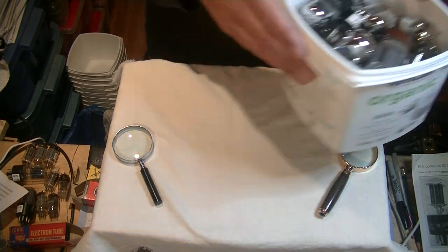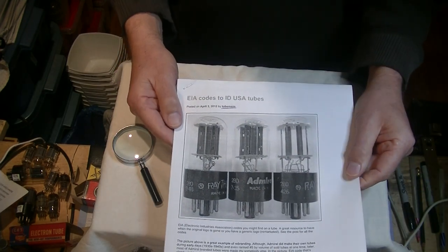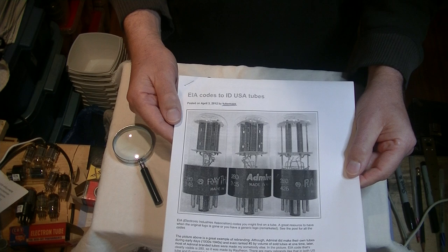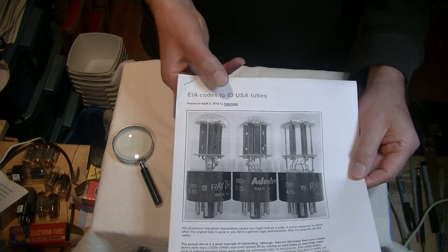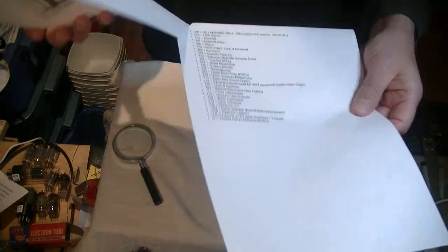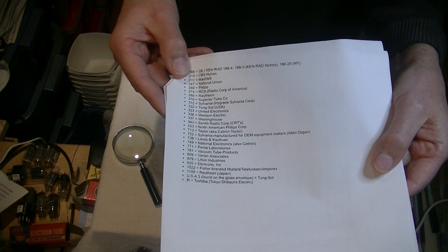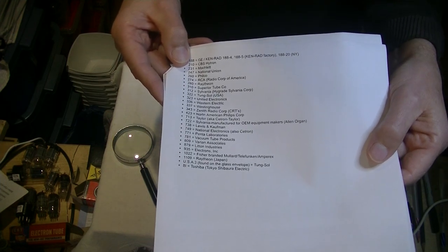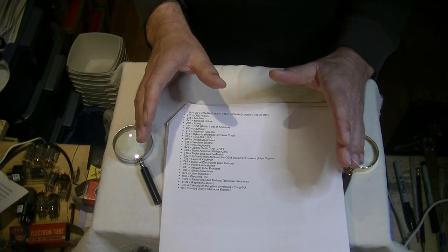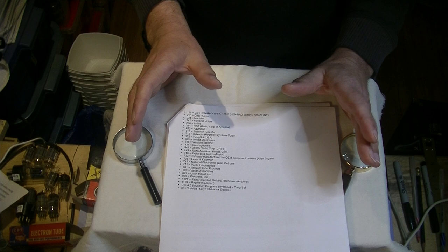The next step is to start to confirm what we actually have. Your best friend for this is called the EIA Code, which is short for Electronic Industries Association. TubeMaze has a good list available on their website. The best part of the EIA Code is that it identifies the original manufacturer. For example, 312 was Sylvania, 274 was RCA, and 188 was GE.